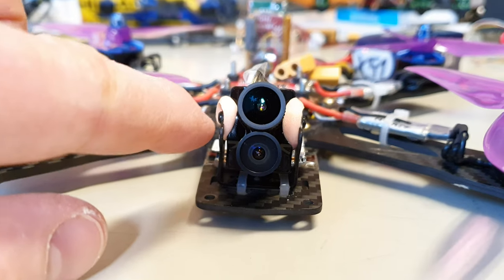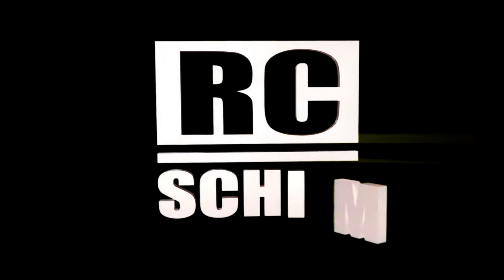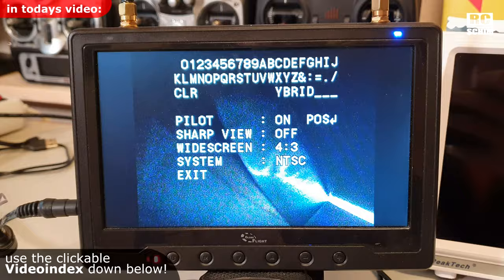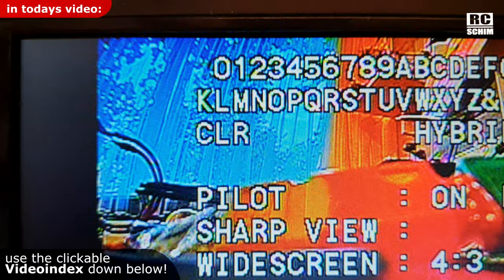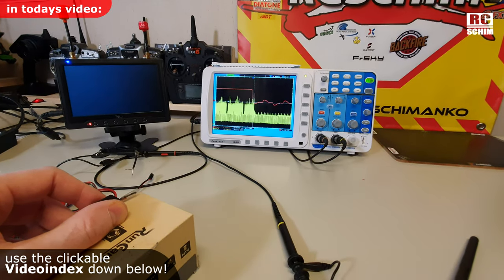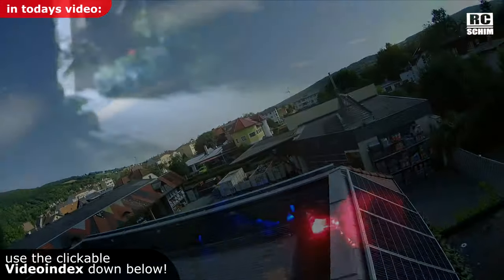Hello guys, Ariste Shim in the Hang. Thanks for joining. Today I will test a few more things with the RunCam Hybrid. You will see menus, cam settings, QR code and the app, and if the recording affects latency as one asked. And finally some flight footage and even some low light shots. Please as always use the video index in the description.